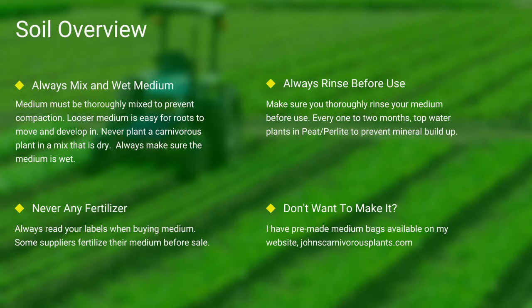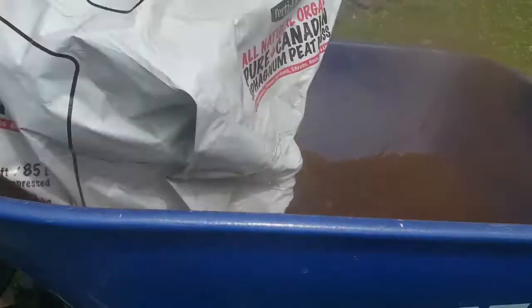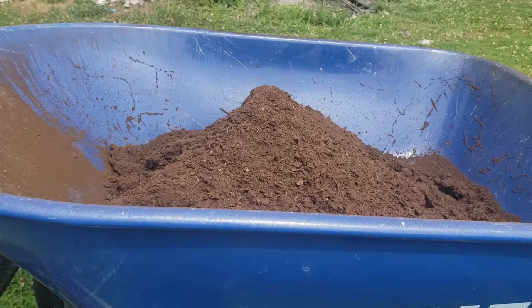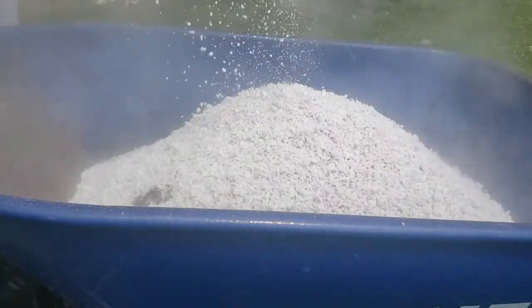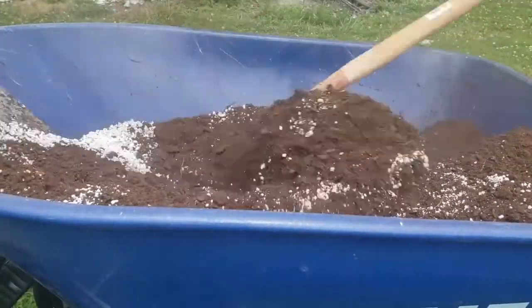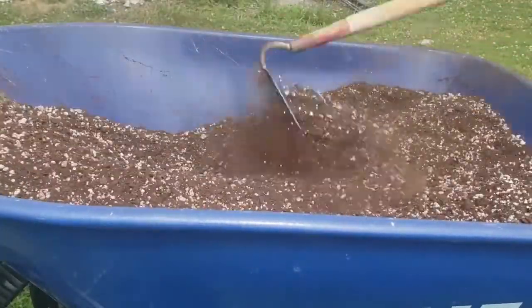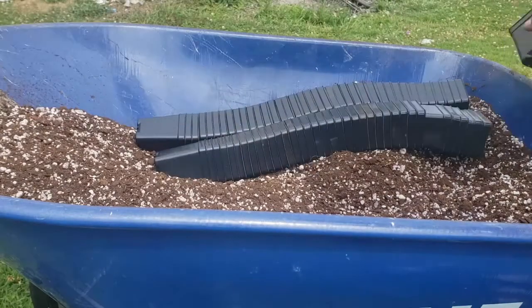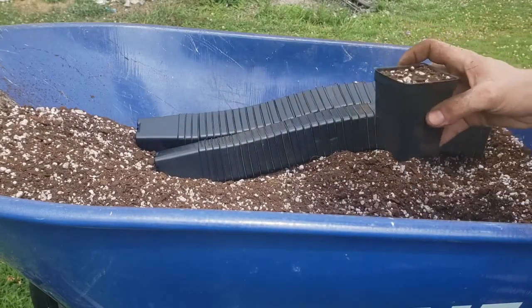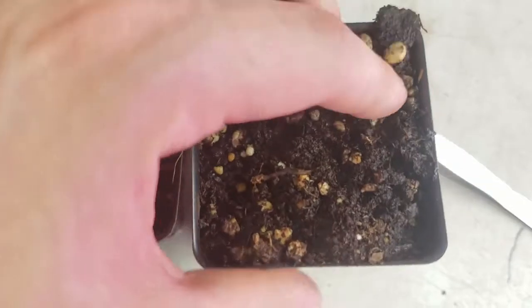One of the most common questions I see is how do I mix my medium? First I use peat, then I add perlite. I use a hoe and mix it all thoroughly together. I then take my pots, fill them thoroughly to the top, and give it a slight pat down. Always make sure to thoroughly top-water your pots. And as you can see here in this last scene, there's the difference between wet and dry peat.